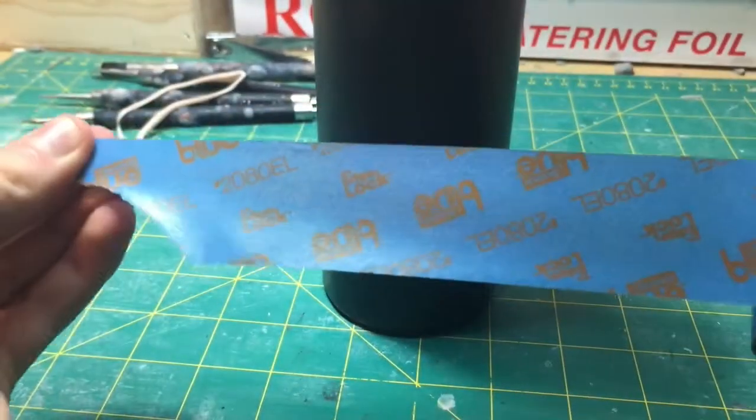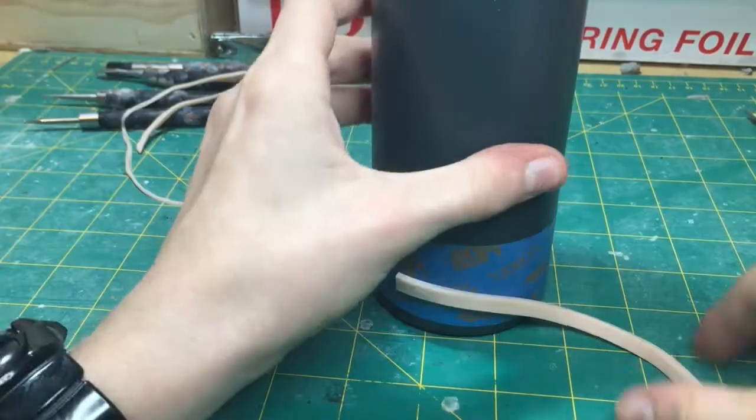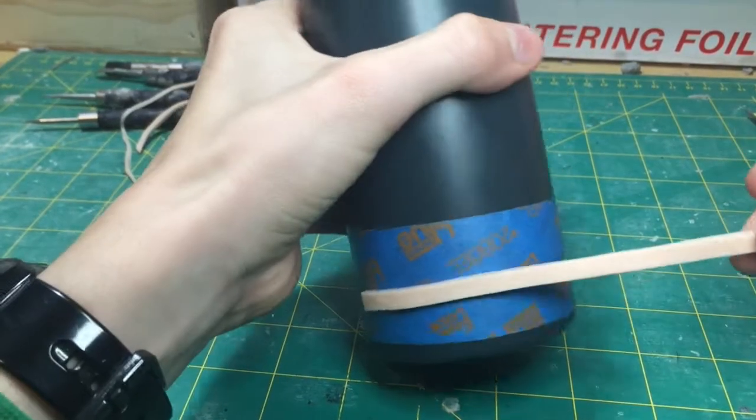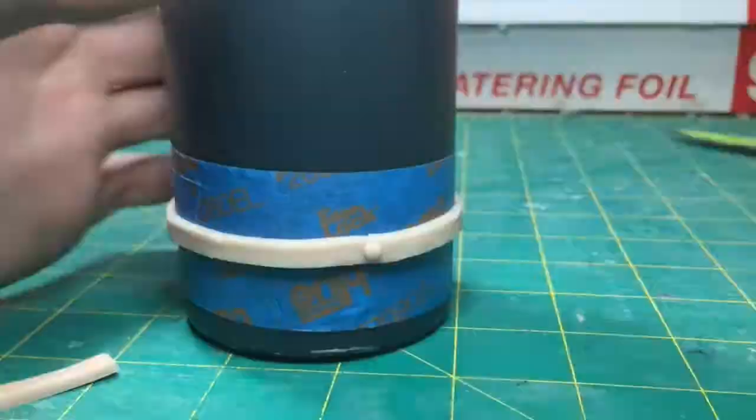Next, get a bottle and put some masking tape on it to prevent the clay from sticking to it. I don't really think this is necessary, but I was just playing it safe.